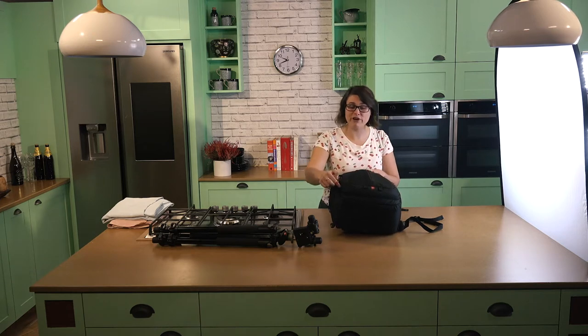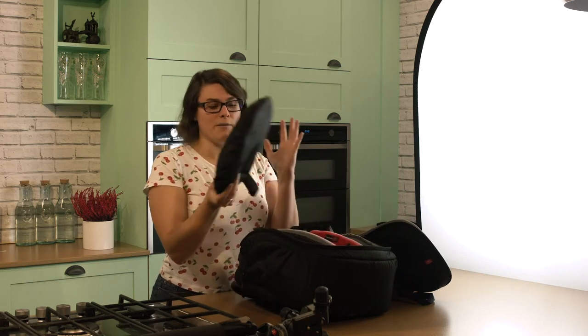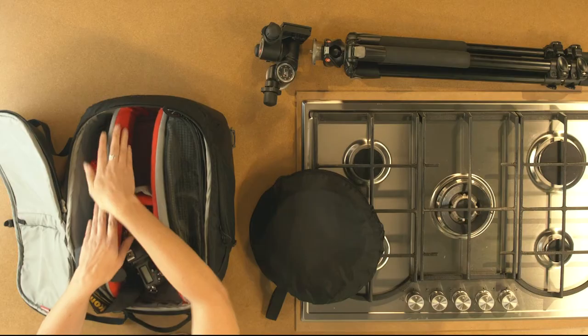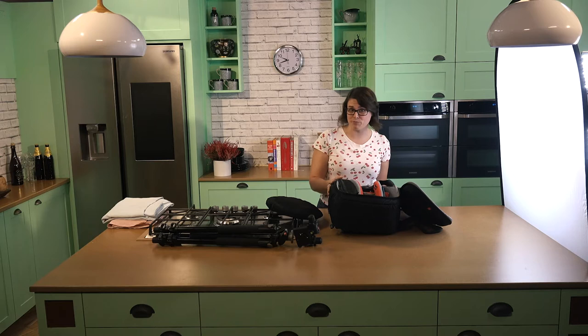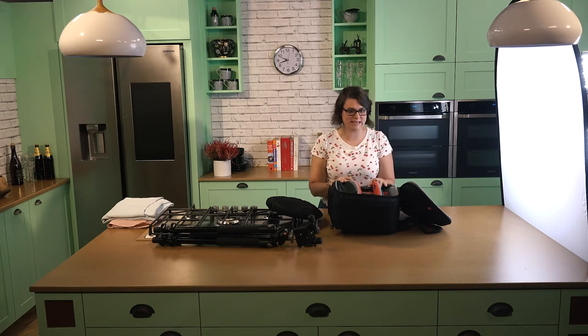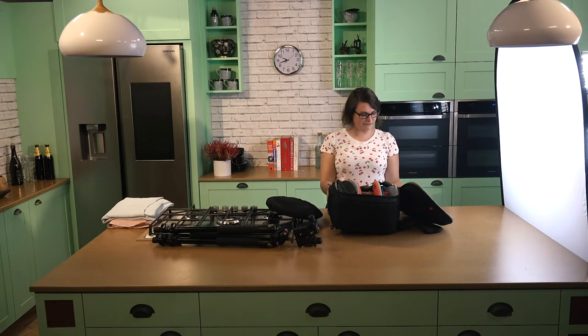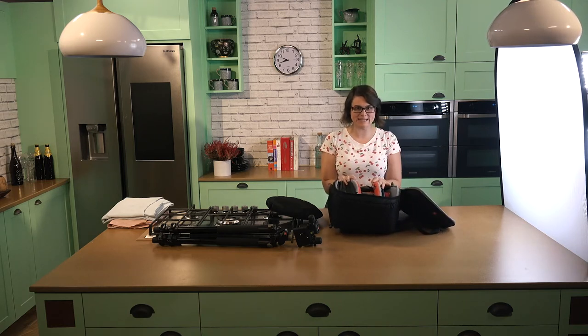This is a Manfrotto backpack. Manfrotto is one of my favourite brands. They're Italian and they do really high quality and really durable photography equipment. I love this bag — it just feels like part of your body. You don't feel it when it's on your back, and it's got dividers and it's nice and padded so that your camera gear is nice and safe and snug. It's waterproof, of course, because sometimes you need to withstand the weather and we're in London, so you never know. Get the best bag you can afford.